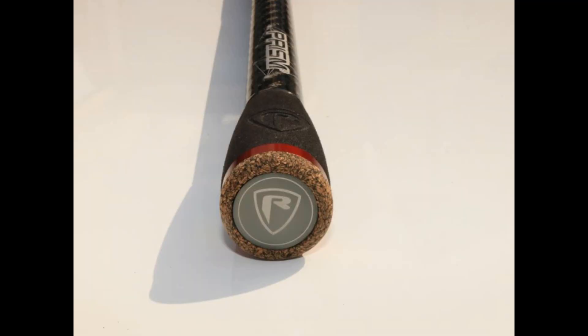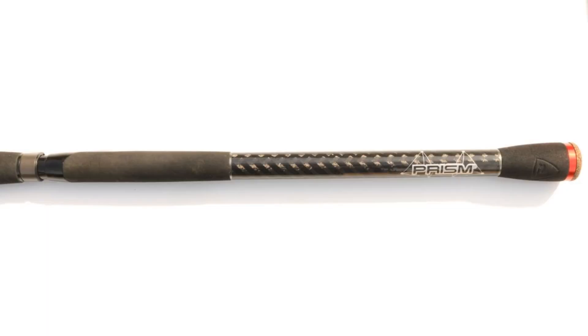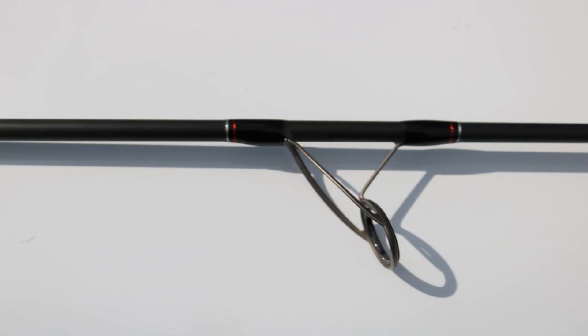They've done a really good job on how it looks. The tackle tarts out there will really love this rod — it looks fantastic. Some of the details they put in, in the handles and the eyes, it really does look the business. But to be honest, that doesn't really bother me; it's how it handles with the fish.